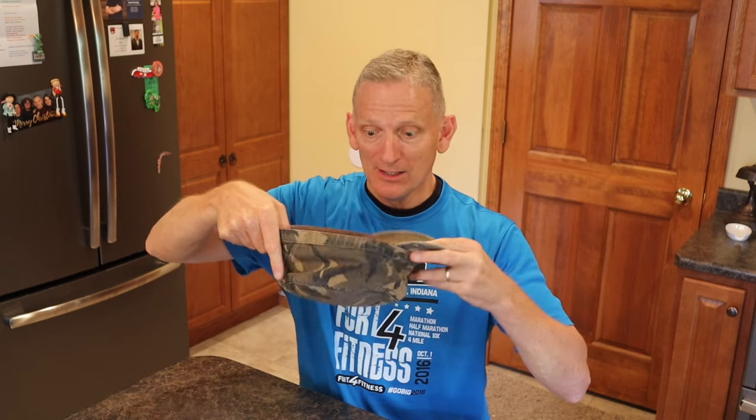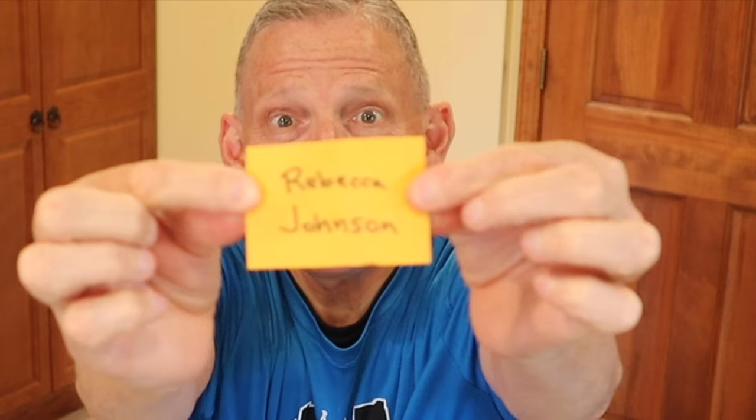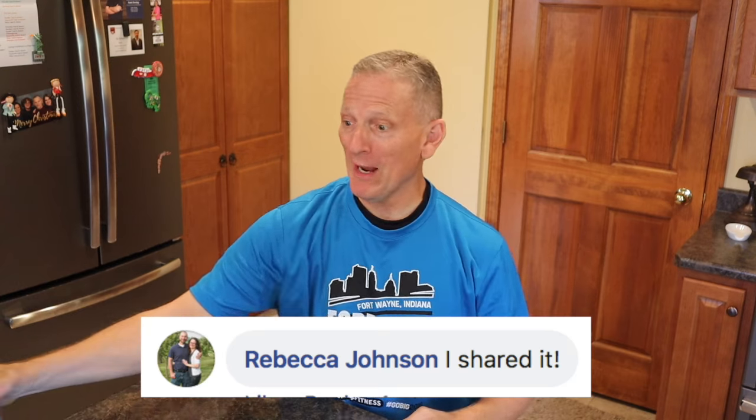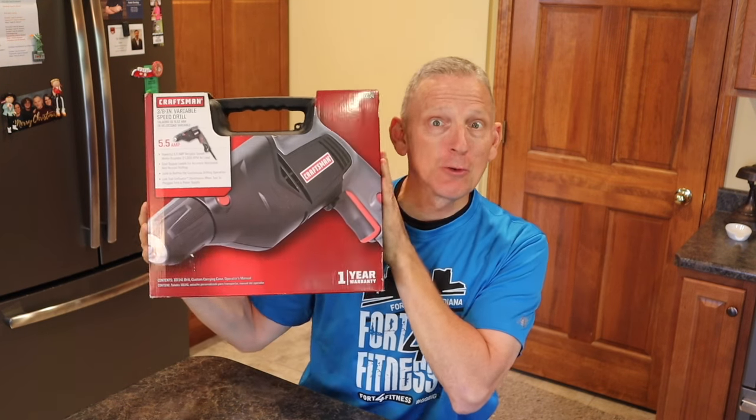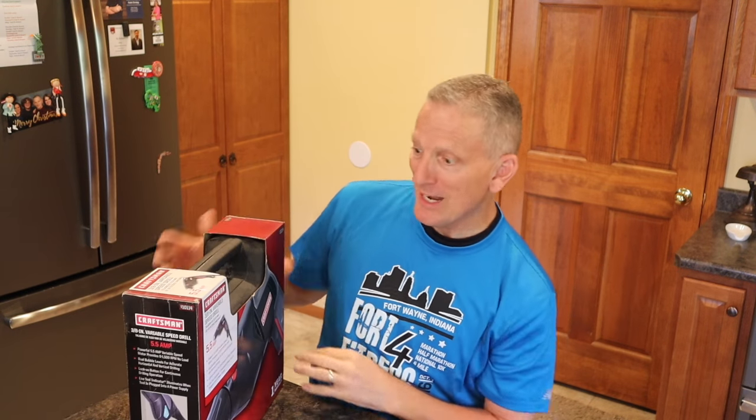A little help here? We still need to draw a lucky winner from our contest from two weeks ago at the hardware store. Everybody who shared that video got their name in the hat — there's a lot of them in here. And the winner is... Rebecca Johnson! Congratulations, Rebecca — you just won yourself a brand new Craftsman Drill, compliments of Habegger Ace Lumber in Bern, Indiana. It's a 3 and 1/8 inch variable speed Craftsman Drill. You're going to love it.